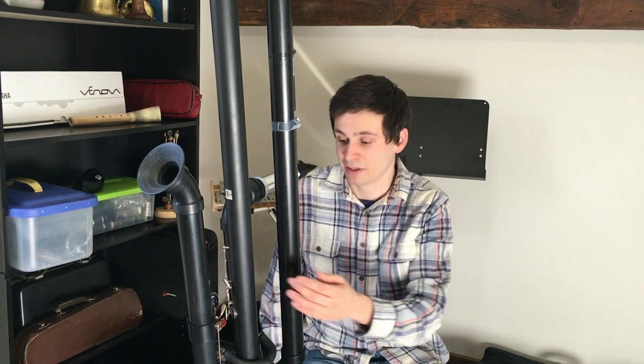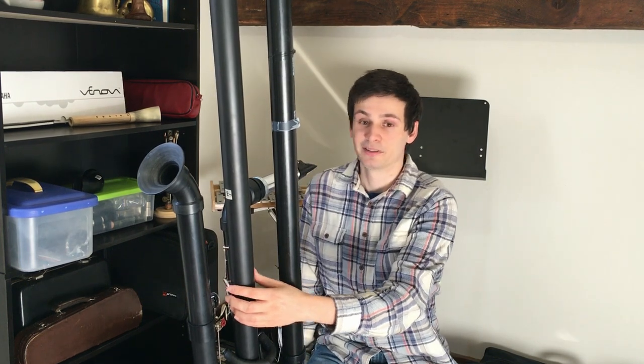Hello everyone and welcome, thank you for joining me in the video today. After a short break, I'm happy to announce that I'm back and working on the octo-contrabass clarinet. I made a lot of progress in my last video, so I'm happy to share with you some of the work I've done on this incredible instrument.